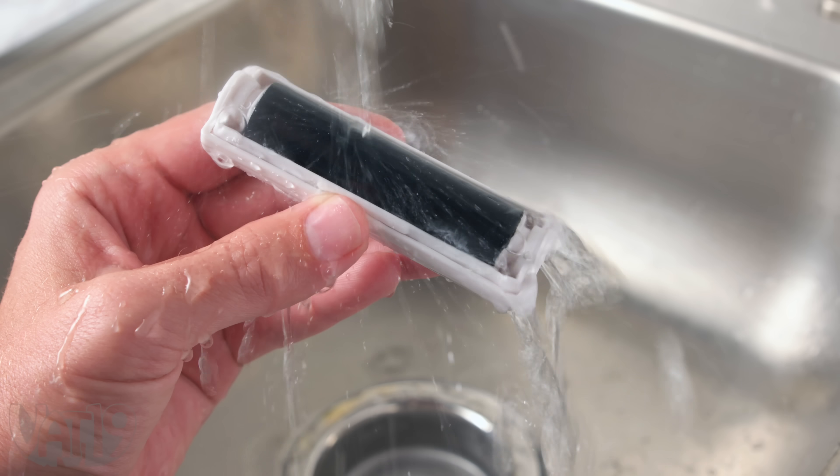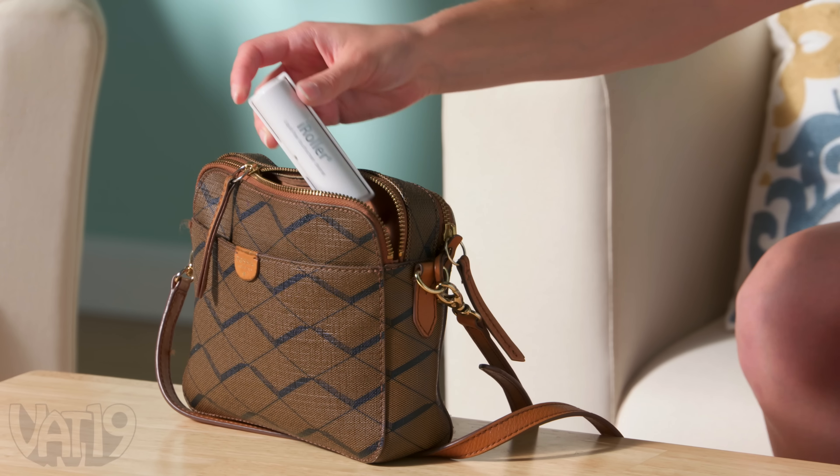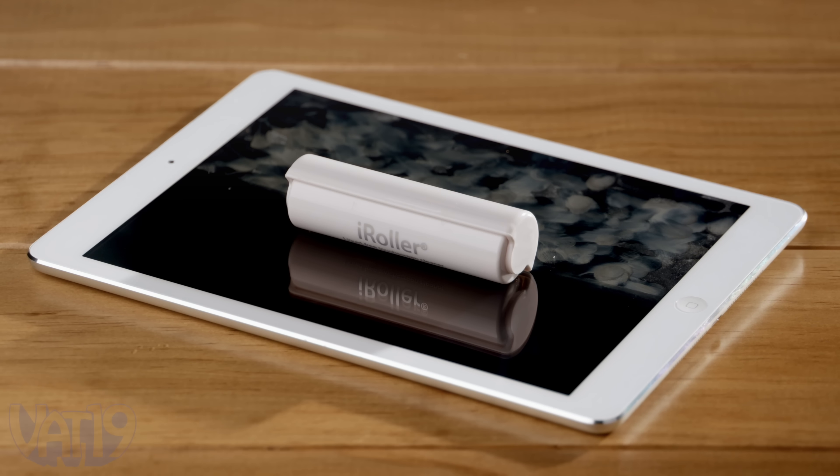You can refresh the roller by rinsing it underwater and use it again and again. Then close the cover and take it with you. Buy the handy iRoller and shop hundreds more gifts at vat19.com.